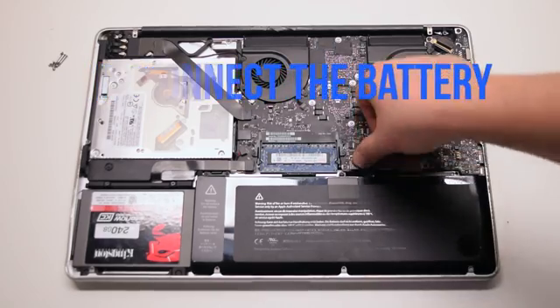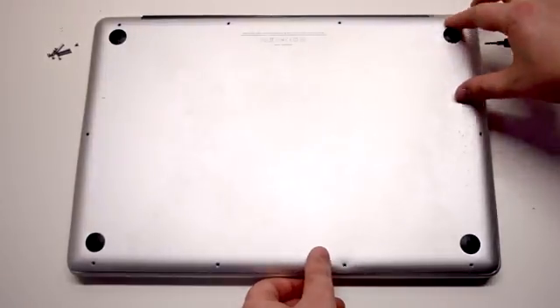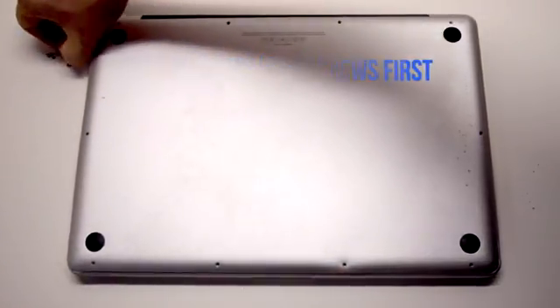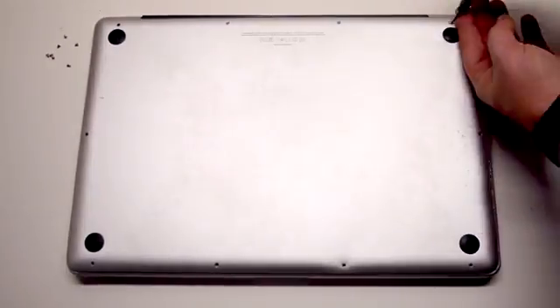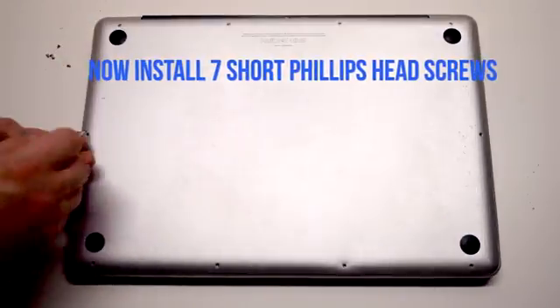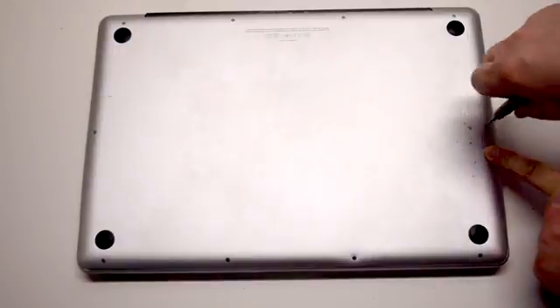Reconnect the battery and place the cover back. Install the three long Phillips head screws first, starting in the top right corner going left. Now install the seven short Phillips head screws starting in the top left corner and going around the contour of the MacBook.